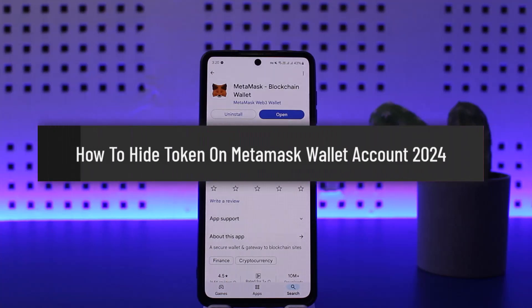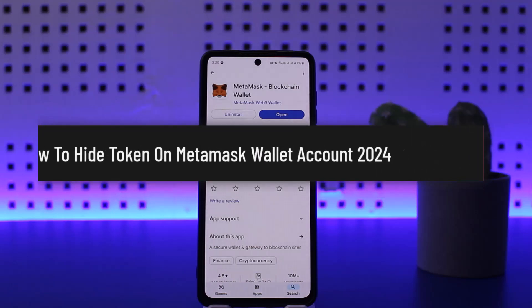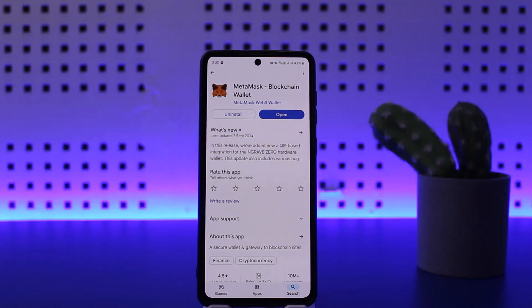How to hide a token on MetaMask. Hello everybody, welcome back to my channel — this is Pepin from Businessnet. Today I'll guide you on how you can easily hide your tokens on MetaMask wallet. The process itself is pretty simple and easy, so let me guide you through it quickly.